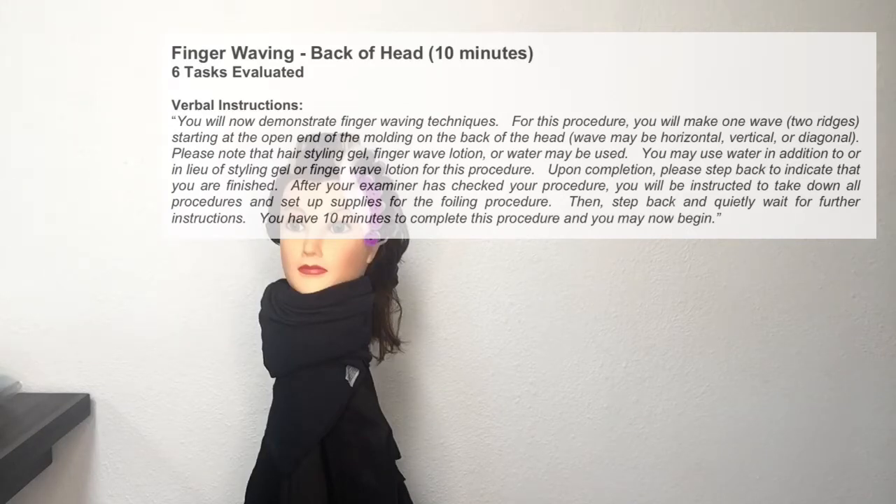Upon completion, please step back to indicate that you are finished. After your examiner has checked your procedure, you will be instructed to take down all procedures and set up supplies for the foiling procedure. Then step back and quietly wait for further instructions.